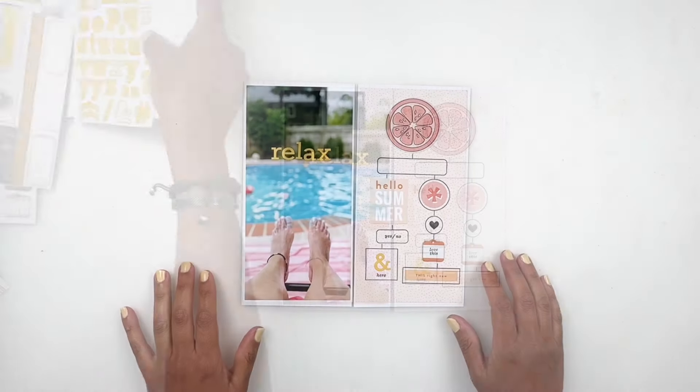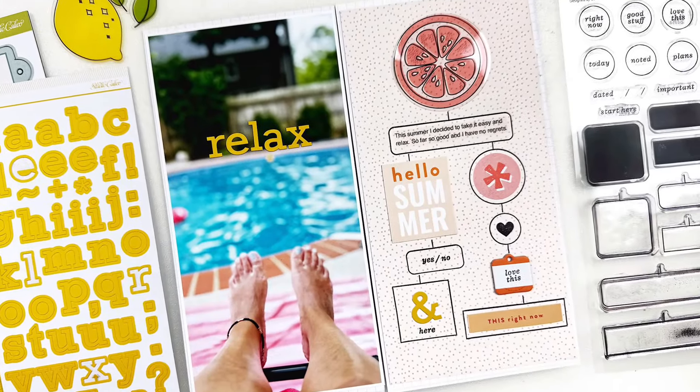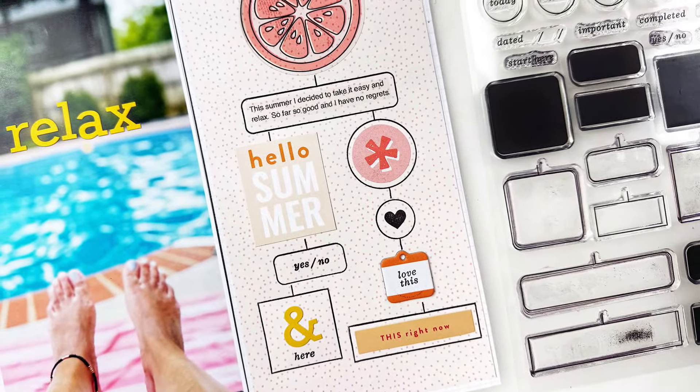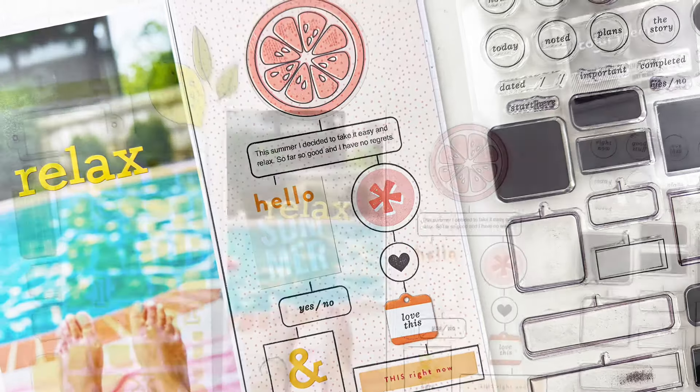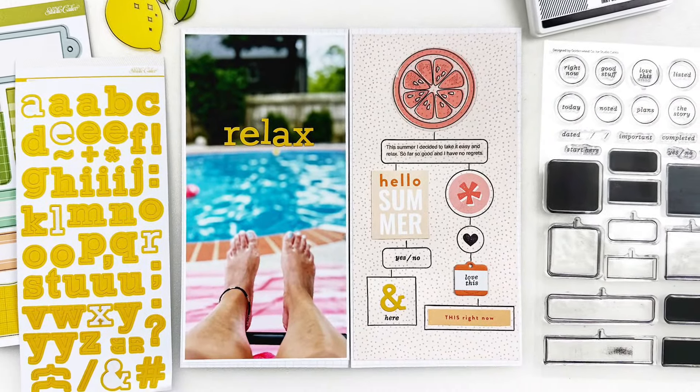Anyways you guys, I'm going to wrap this up and call my layout done. Don't forget I'm going to be adding all the links for everything I shared down in the description box for you. I hope you enjoyed watching this video — if you did, please give me a thumbs up, and if you are new to my channel please consider subscribing. I hope to see you guys very soon. Bye!